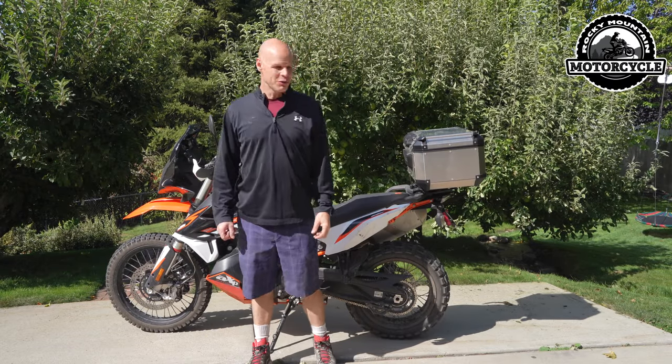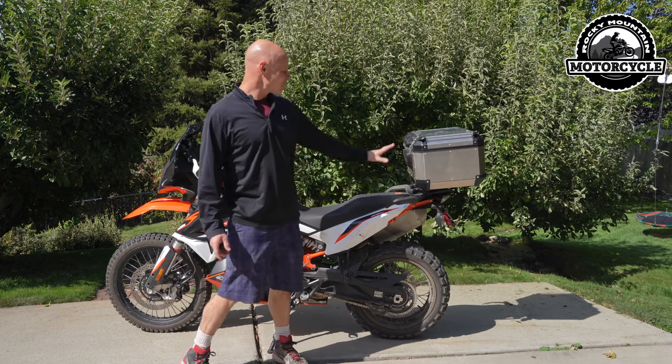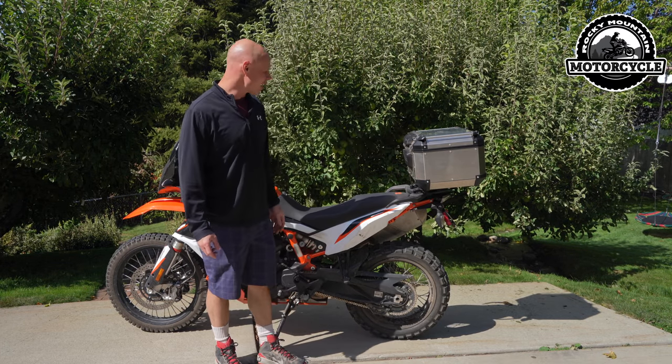This is Troy with Rocky Mountain Motorcycle. We've got our 890 Adventure R 2021 and today we're going to talk about this Givvy Outback Trekker Top Box.